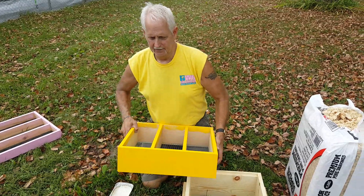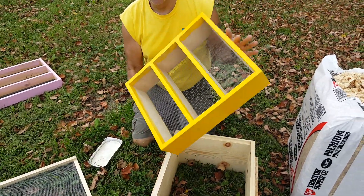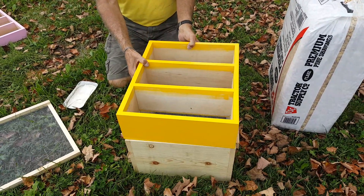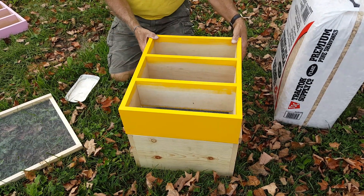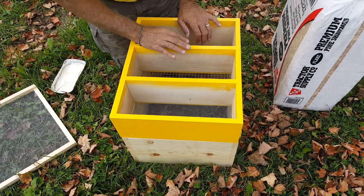Now, in a Lance trough hive, this is the box — made in three sections. It sets directly on the top of your stack. It doesn't matter how many deeps or honey supers you have, it sets right on the top. This box is set up with three compartments.